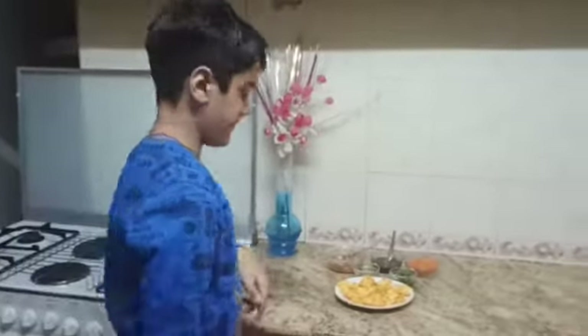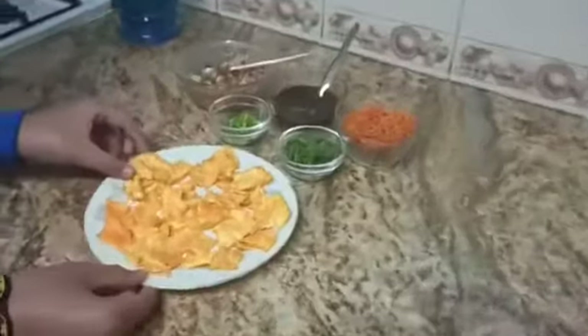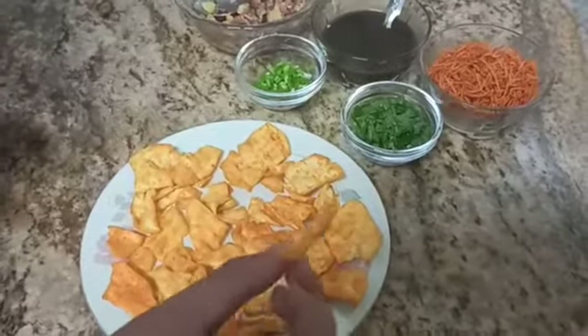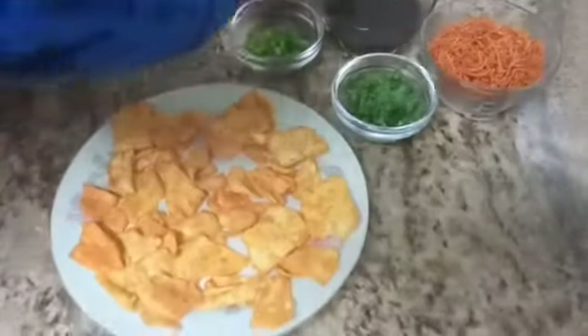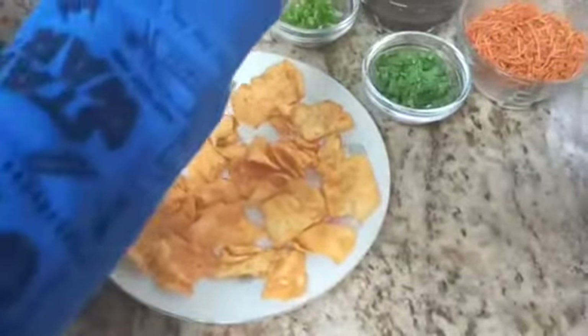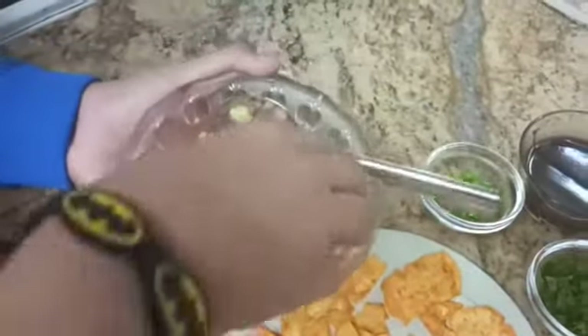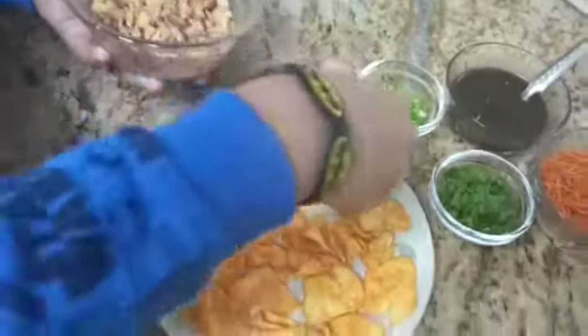Over here I have some papri — some masala papri. You can also take plain if you want, but I've taken masala papri. I'll add some small chopped onions and boiled potatoes to it. I've mixed some salt and red chili powder to it — you can put the salt and red chili powder according to your taste.